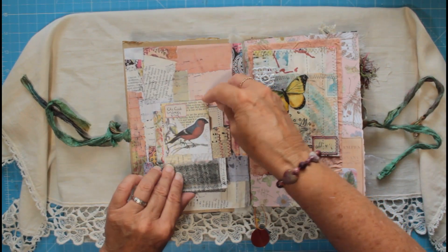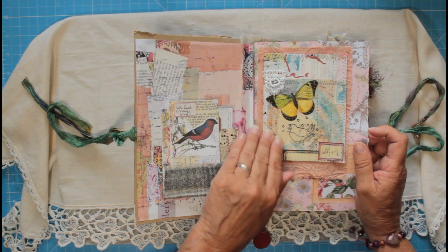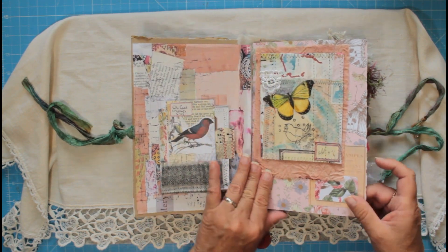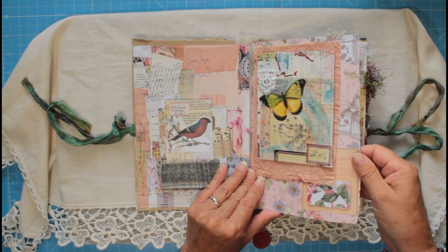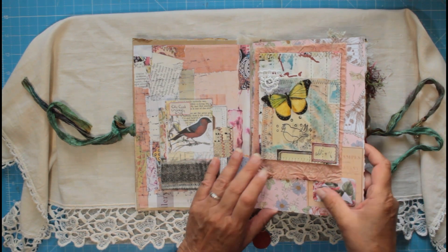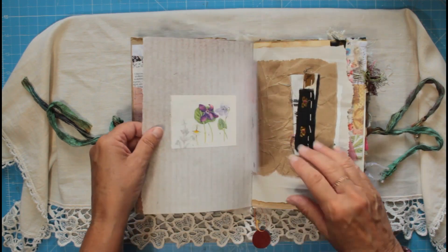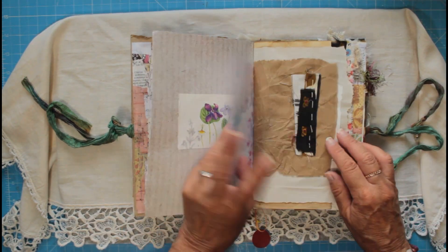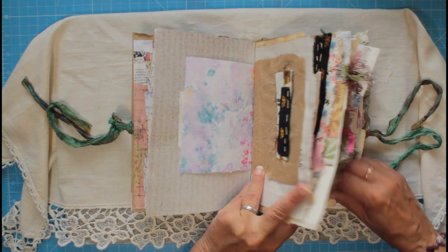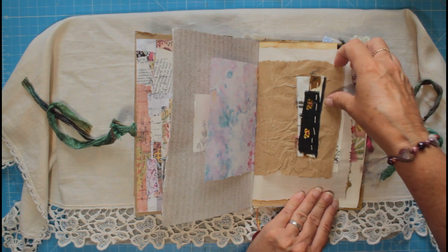Then here we've got a lovely mixed media card with loads and loads of texture. I love my little birdie on there — it's stuck onto some card stock, some scrapbooking card, and it's just got a really thick texture to it. Love it. Throughout the journal there are loads of scrappy papers and Amazon packaging from boxes — I save all of this.